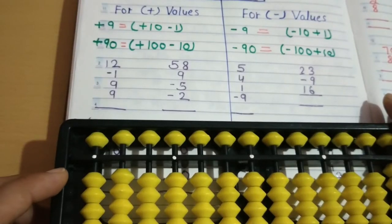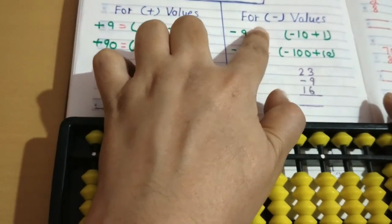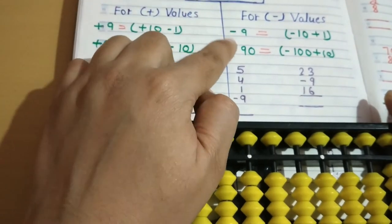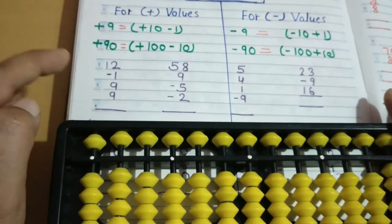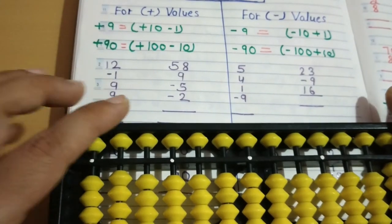Friends, this section is for plus values and this is for minus values. Here we will do plus 9 and plus 90, and here minus 9 and minus 90. Here are some questions for plus 9. We will do plus 12 first.